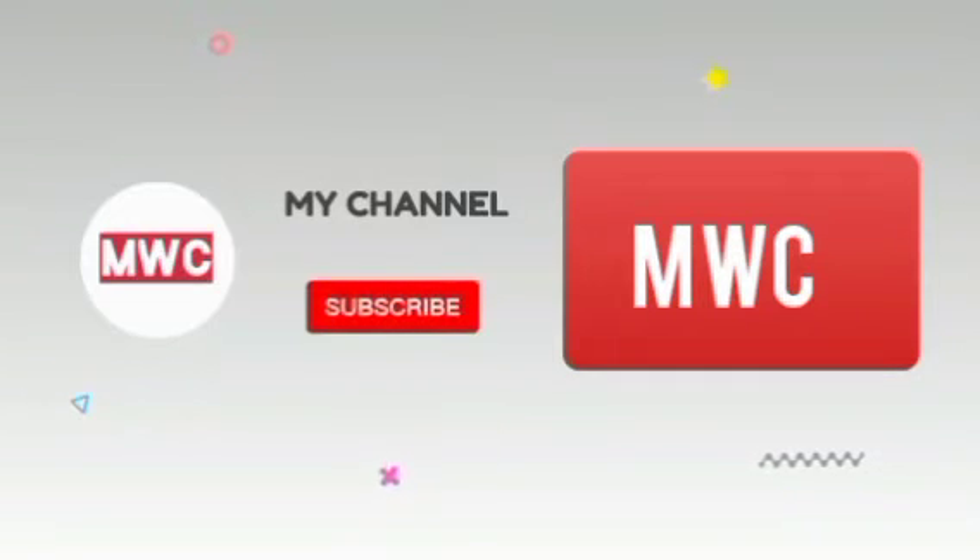Alright guys, that's all I have for you guys today. Make sure you guys like and subscribe, follow me on all my social medias - they'll be right here on the screen. I would really appreciate it. Turn on your notifications after you hit the subscribe button, set them to all, and I'll see you guys in the next video. Peace out!